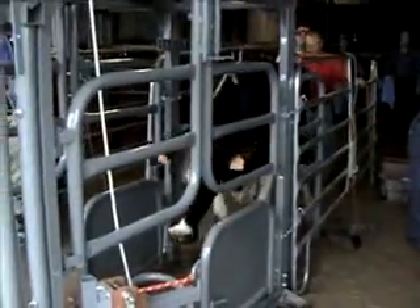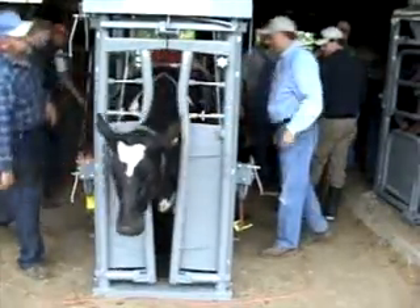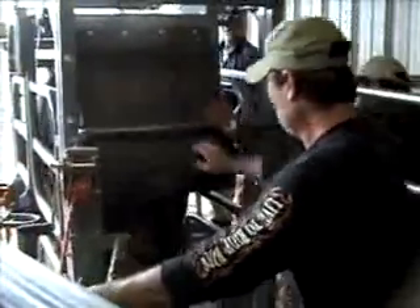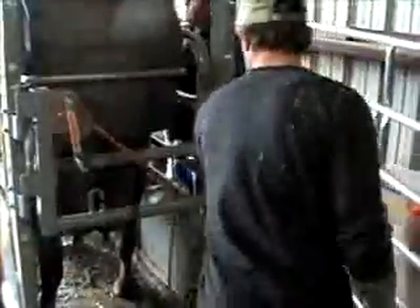As the animal enters the chute, its shoulders trigger the automatic head gate. When the animal is fully in the chute, the rear gate is closed to hold the animal securely against the head gate.